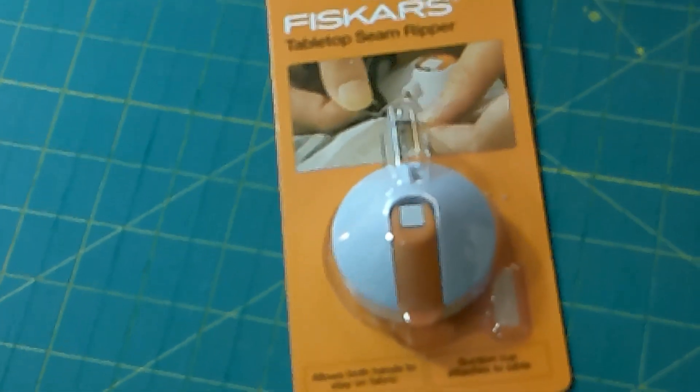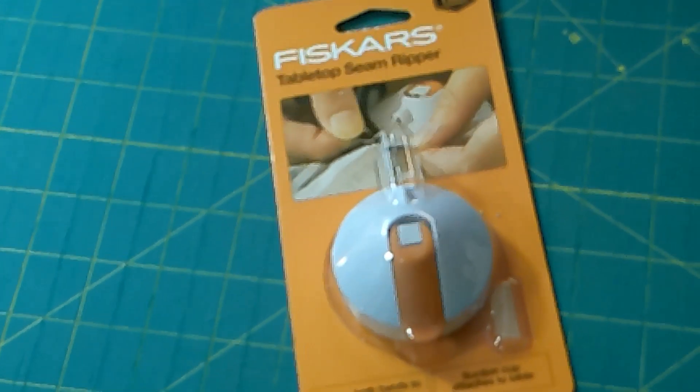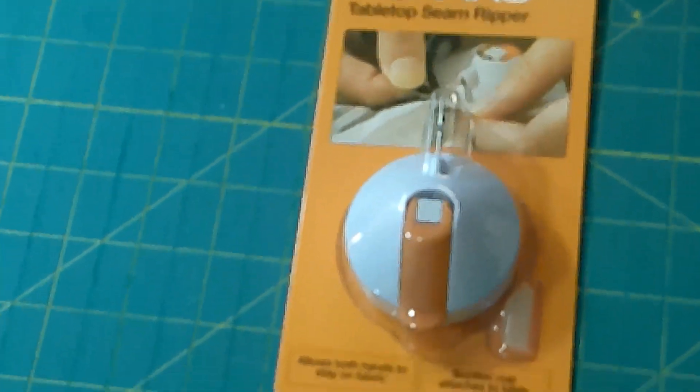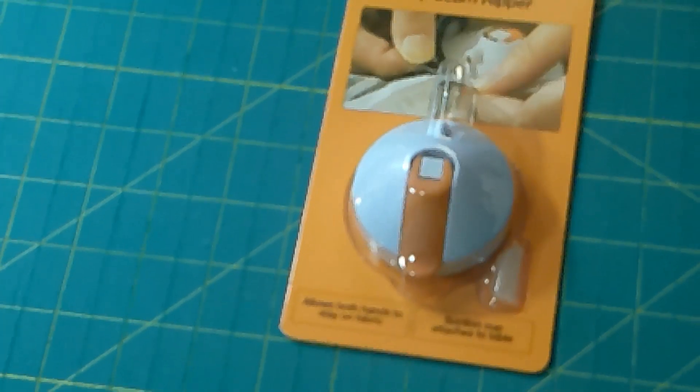This is something I've never seen before — it's a Fiskars tabletop seam ripper. It looks like it has a suction cup and it sticks to the table to free your hands up, but it's a seam ripper. The retail value for this is $12.99.